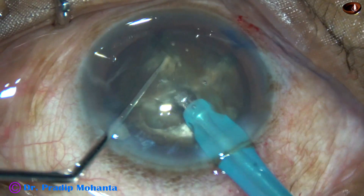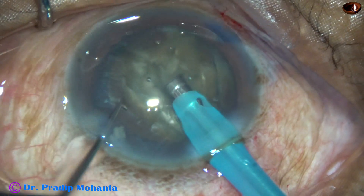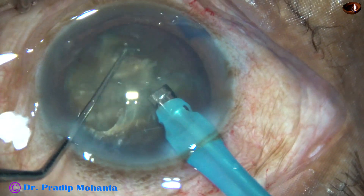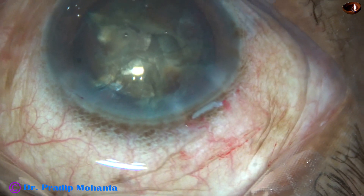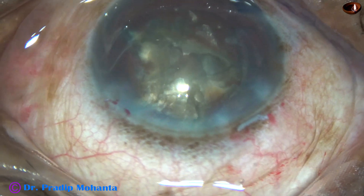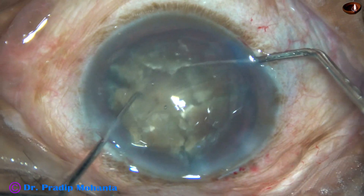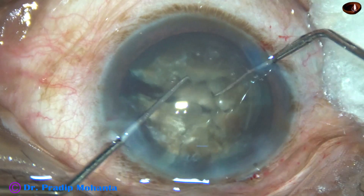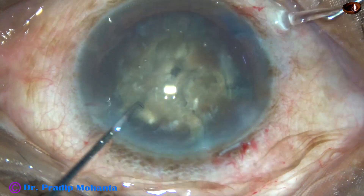But none of the pieces is free. Now as I try to rotate the nuclear mass, it is giving me some resistance — it is not rotating freely. Whenever it is not rotating freely, I come out, as there is something maybe wrong. So I inject visco and with the help of two Sinskey hooks, I am going to see what is happening. The two heminuclei have got separated. The leathery band joining the two heminuclei has given in, and the two heminuclei are free.